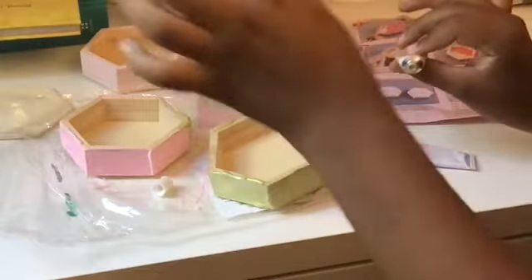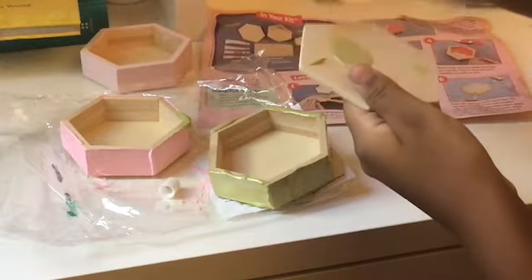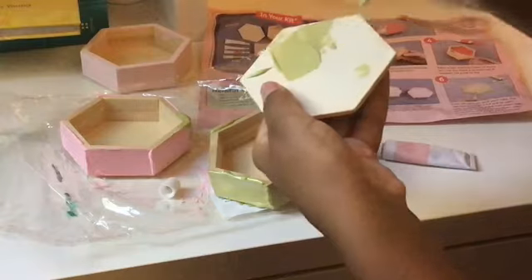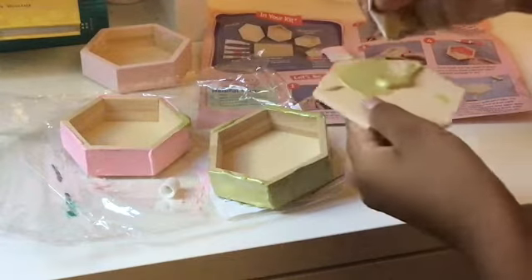Now that I've painted all of those, last I'll be painting the stacking square, which will be the lid to the top box. I'll be putting all my jewelry inside these boxes, and after these all dry I'll be showing you the finished result.